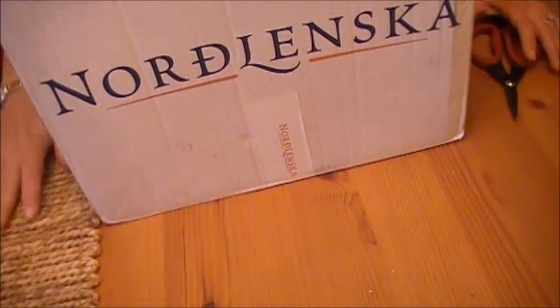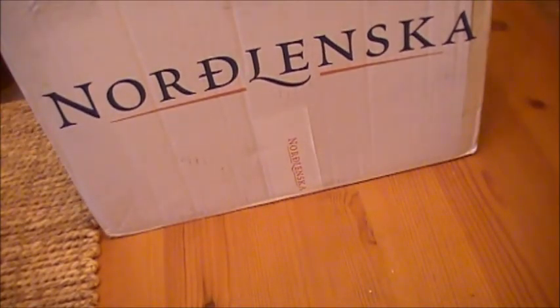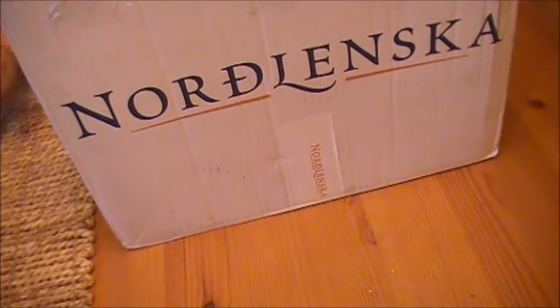Hi everybody! I'm here with this awesome big box of happy swap mail. I did a swap with Marta, who everybody calls MMMH78, and I'll put the link down to her channel below. Super talented, super sweet — I'm so excited.